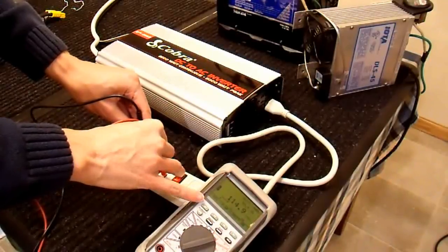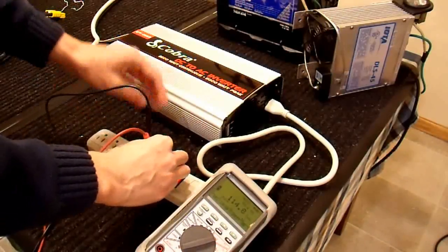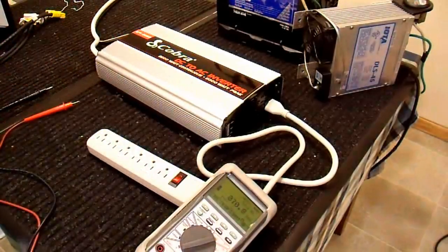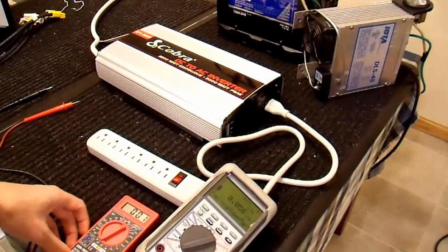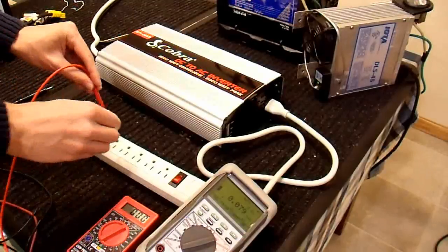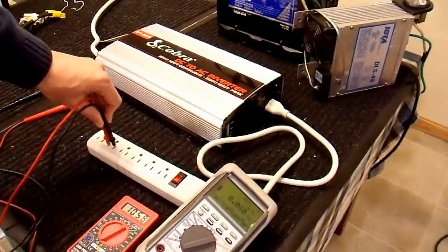This is an RMS meter. You do need an RMS meter to properly measure the voltage of a modified sine wave inverter, or any inverter. I'm going to demonstrate what happens if you use a very cheap multimeter — this is just a really cheap one off of Harbor Freight, I think I paid $2 for it — and it will not accurately read the voltage from this inverter. It reads 105 volts, which is incorrect.